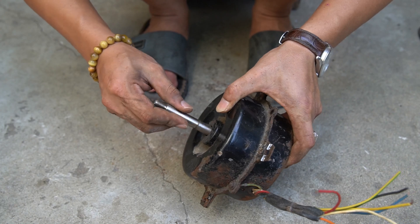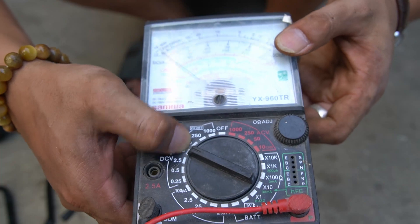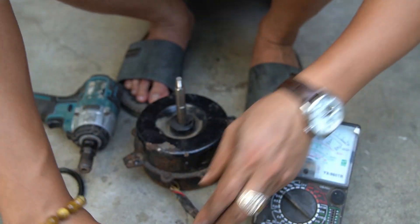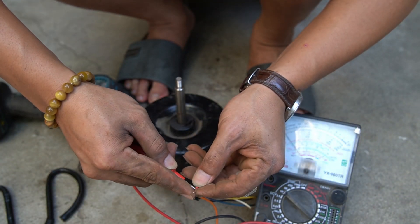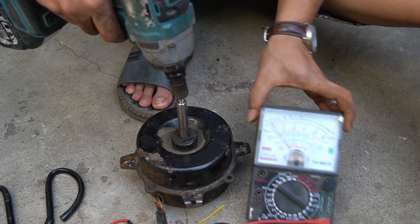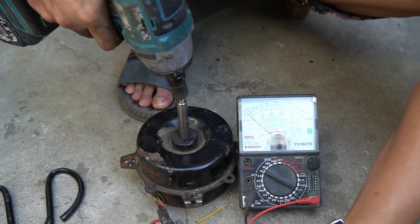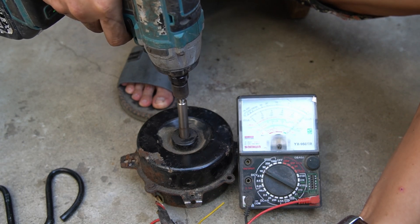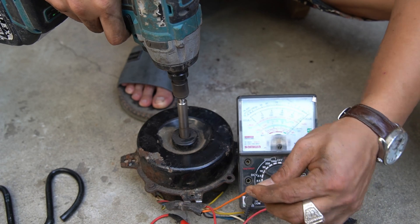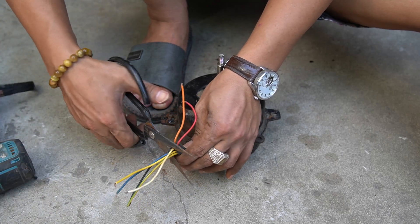Welcome back to my creative channel. Can you believe I can make a power source from just a fan motor and a water bottle? The fan motor I used has a magnetic rotor shaft inside, so when it rotates it creates a small electric current. When I use the meter it only shows 12 volts. To be able to use electrical devices we need an activator.